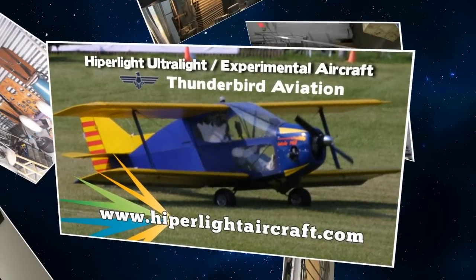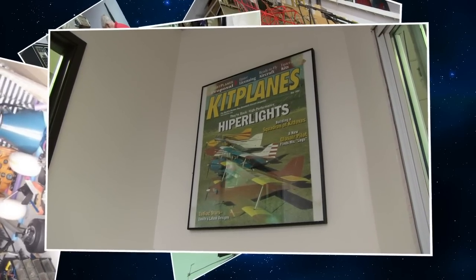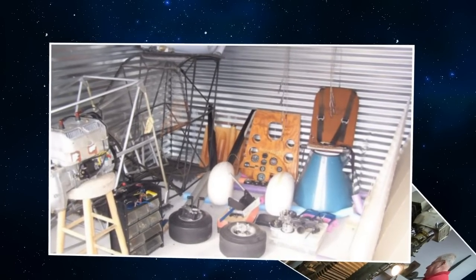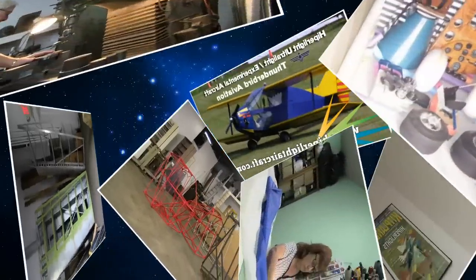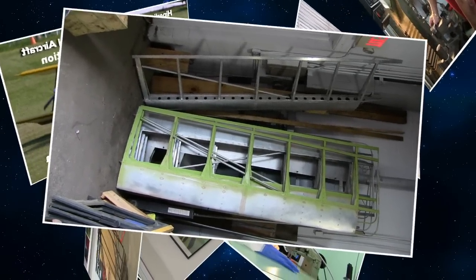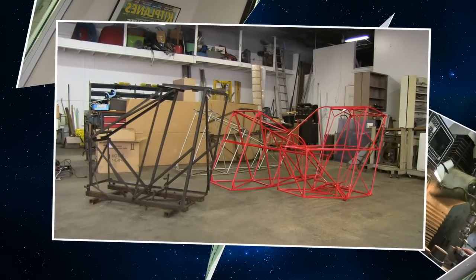And if someone were to take this down as a kit project, how much time would they be looking at? Average builder with average tools, we're looking at between 200 and 300 hours. Is there anything special you need to do it, or can just anybody take the project on? Just ordinary hand tools. We do all the welding, all the machining. So basically all you're doing is assembling and finishing it — fabric cover or paint, if you like.